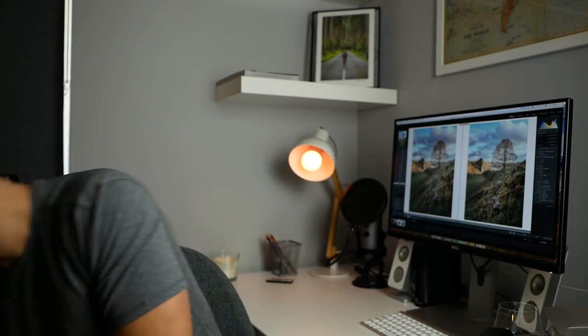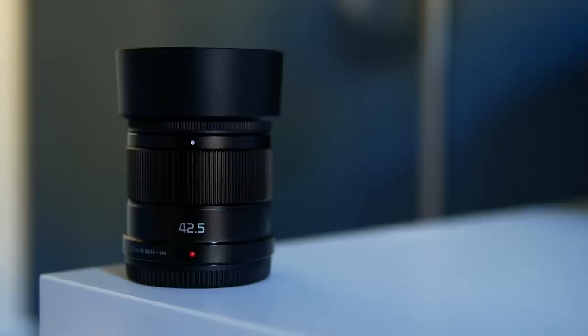Hello everybody. This video is sponsored by Lumix and the plan for this video was to do a quick test of my new lenses: my 25mm that I spoke about in my video last week, the 15mm that I also spoke about which is recording this video, and another lens, a 42.5mm that turned up this week.